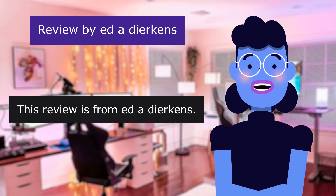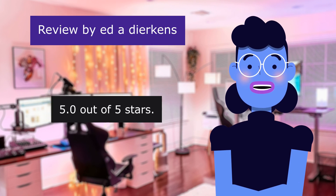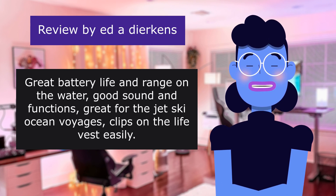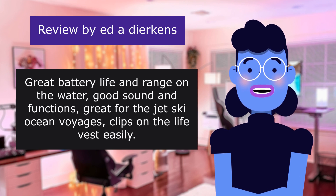This review is from Etta Dierkins. Long battery life and range, 5.0 out of 5 stars. Great battery life and range on the water. Good sound and functions great for jet ski ocean voyages. Clips on the life vest easily.